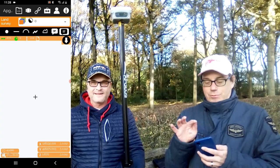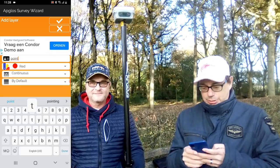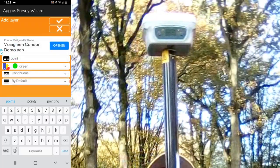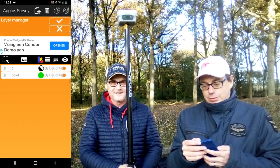Now we are here and we of course need to make a layer. We add a layer and the layer will be named Point. And we make it green, like the colors of Singular XYZ. Then we click OK, and OK again.